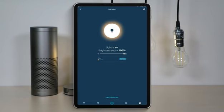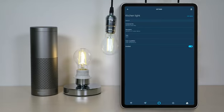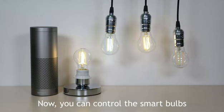Add the name as you like. For example, you can name the bulb as kitchen light. Now, you can control the smart bulbs.